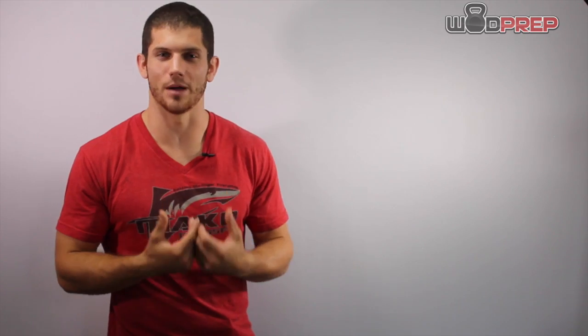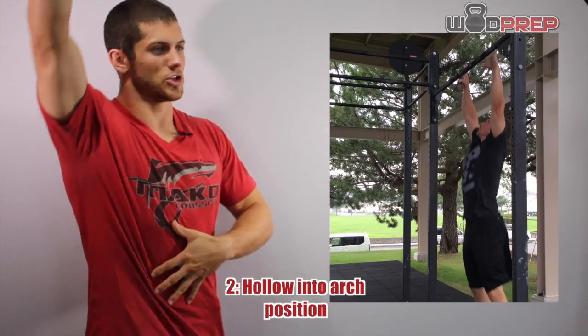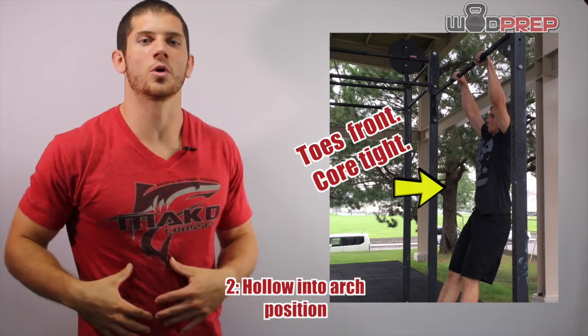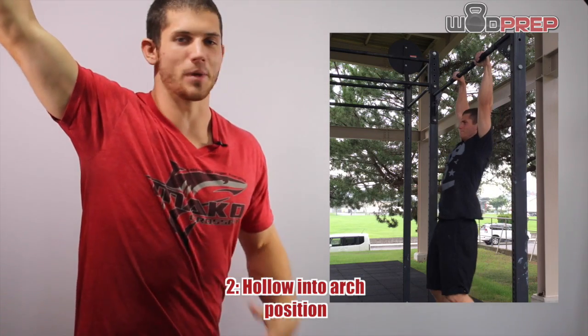Next, it's time to establish our hollow and arch position. As soon as we get to the bar, I'm going to jump up and I'm always in a nice hollow body position — toes in front, core nice and engaged. And then as soon as I have that, I extend into my arch position. And this is where the magic starts.